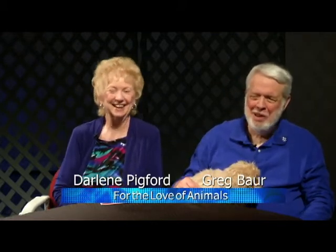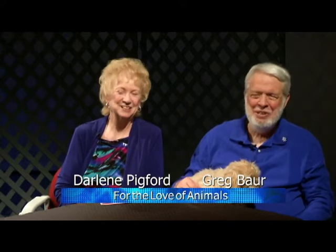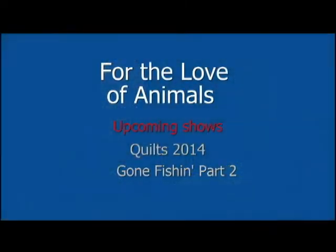Hello and welcome to our show, For the Love of Animals. Have we got a buzz of a show for you. I'm Darlene Pigford, and I'm Greg Bauer. We want to tell our viewers about a couple of upcoming shows. We're doing this show today and there will be a part two coming up. We also have a quilt show for animal lovers, and one on Gone Fishing where we're going to look at the bowfin and the paddlefish. We've got a lot of fun things coming up.